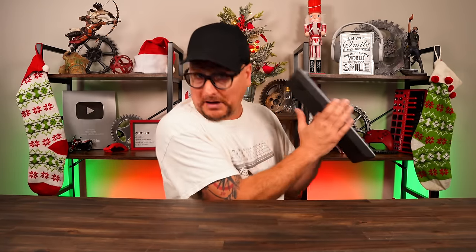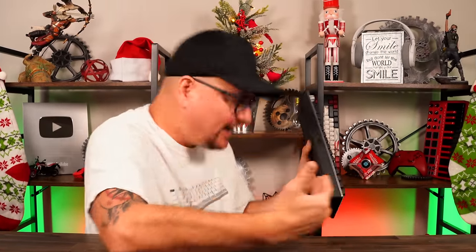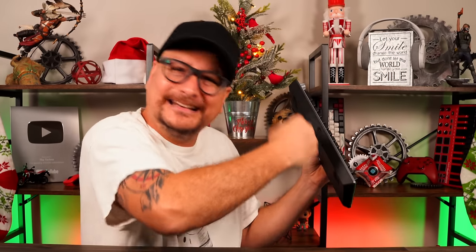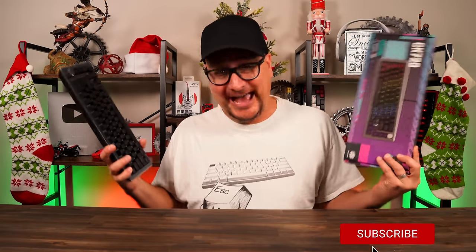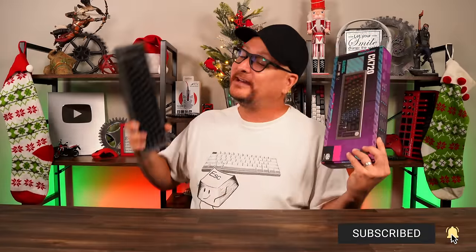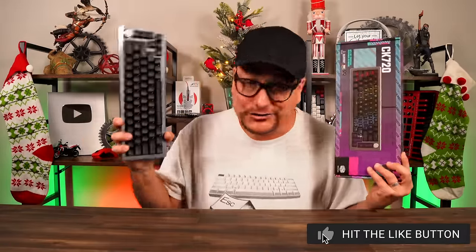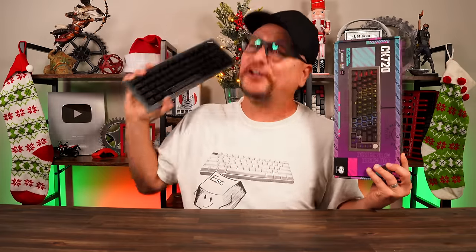I'll take that fault. But I think it is an absolutely horrible, ridiculous design decision — Cooler Master, that needs to be addressed and fixed. But at the end of the day, no joke, I love the CK720 keyboard. I highly recommend it. If you can deal with that cable issue, you're perfectly fine. At 100 bucks, this thing is phenomenal.